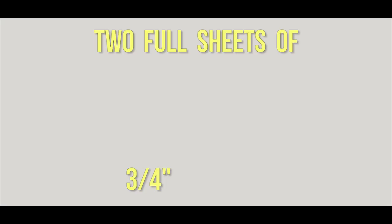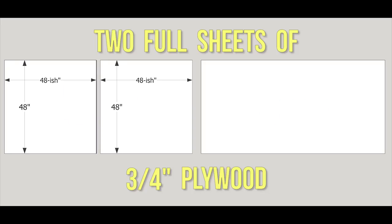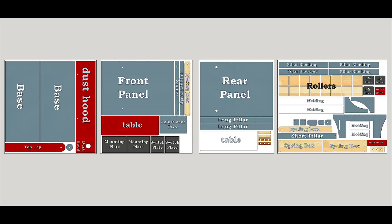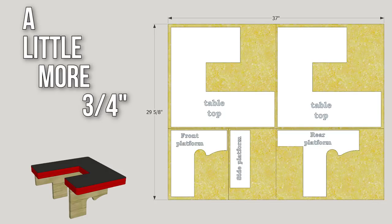Alright, let's get started. For this project, you're going to need two full sheets of three-quarter inch plywood. You want to cut the first one in half, and you want to cut the second one sort of in half. From these four pieces, you can cut out all the parts that you are going to need. You're also going to need some extra material for your table spacer and your platen — those are half inch and quarter inch MDF. And if you're going to build a drum sanding table, you're going to need a little more three-quarter inch plywood.